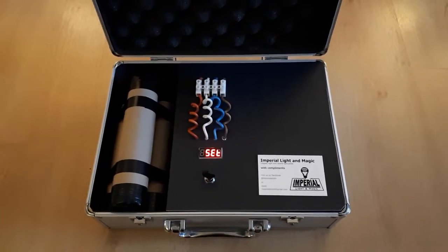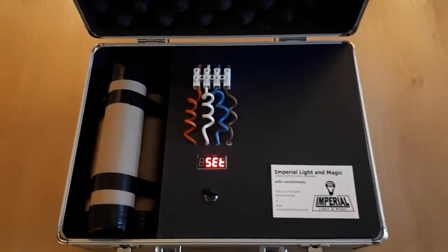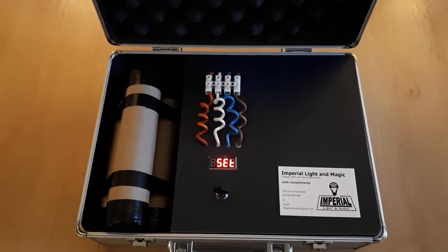This is aimed at escape rooms, and the general idea is that you would offer your clients some clues as to which is the correct color wire to cut in order to safely disarm the suitcase.